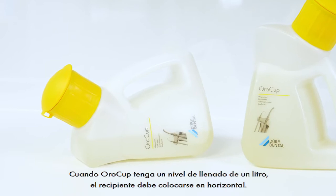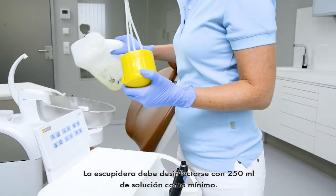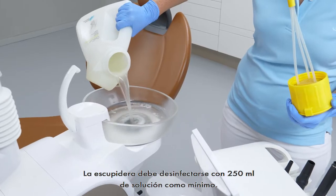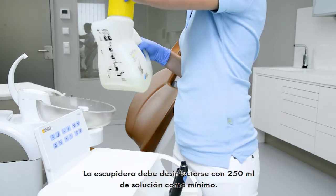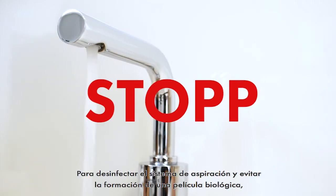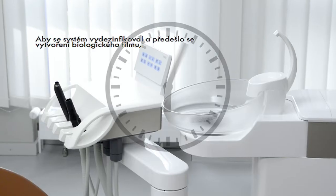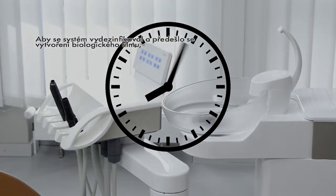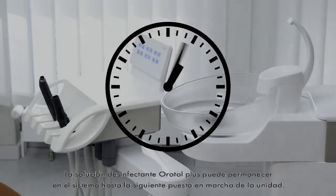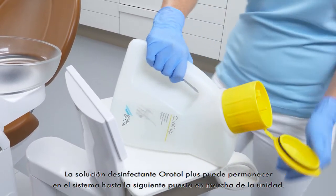With a filling level of 1 litre, the OroCup must be positioned horizontally. The spittoon should be disinfected with at least 250 millilitres of solution. The system must not be rinsed with water during the exposure time. The exposure time specified by the manufacturer must be observed to disinfect the suction system and to prevent the formation of biofilm. The disinfection solution OroTol Plus can remain in the system until the next restart of the assembly.